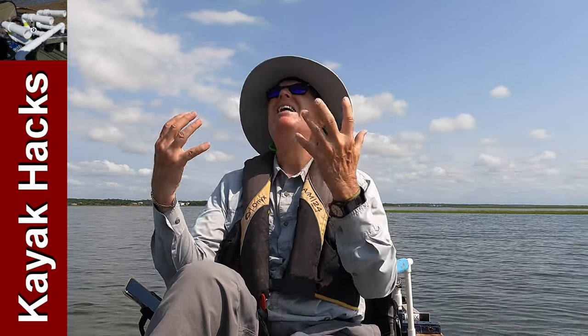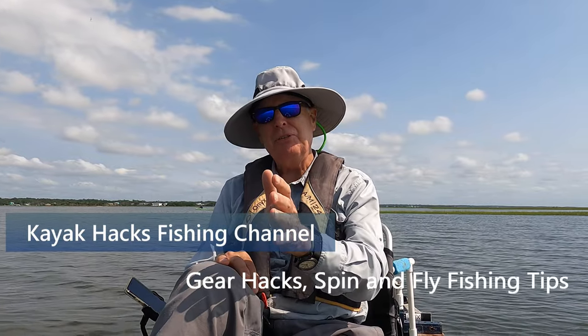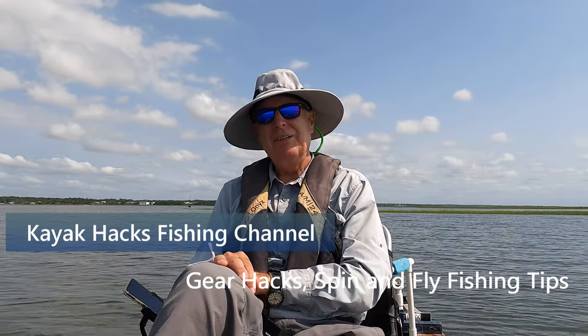It is hot today. The sun is beating down on me and there's no breeze. I'm going to test a potential solution to keep your cool. Stay tuned.